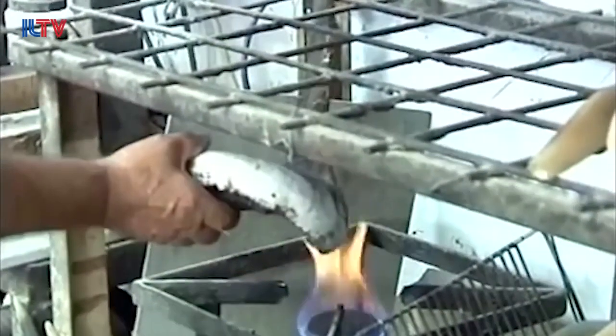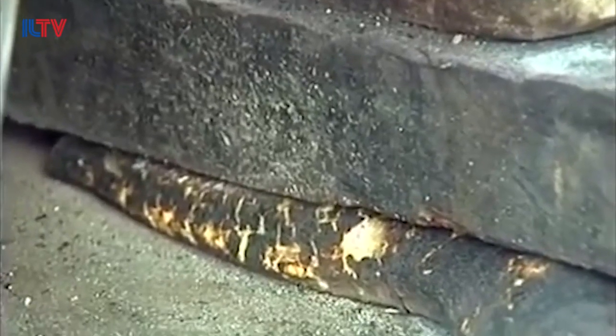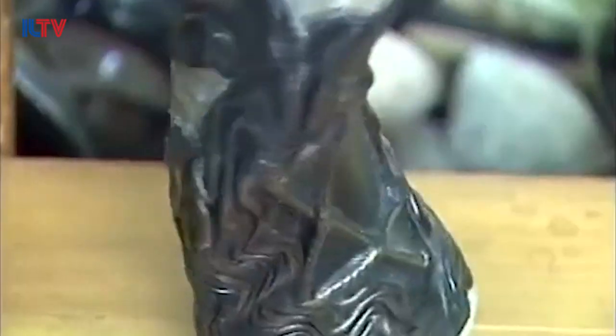Animal horns are usually curled, so for the next step you'll need to put the horn over a fire and heat it up to straighten it out. The mouthpiece is important, because the shape of it can make or break how well your horn sounds. And finally, after all this, the shofar is shined up and ready to blow.